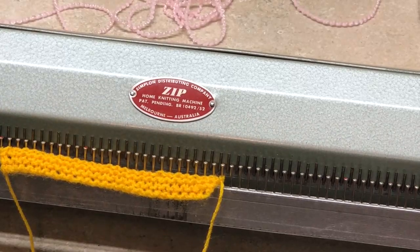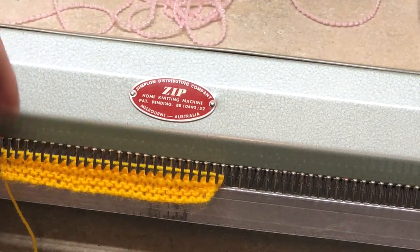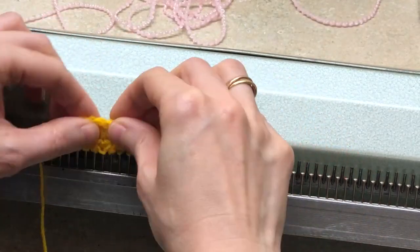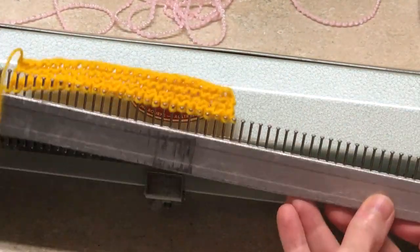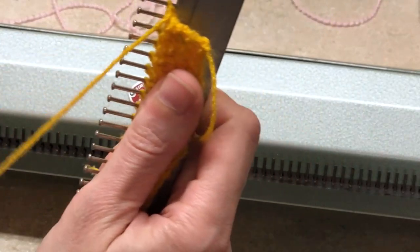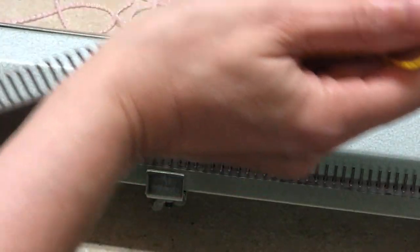The second row is easier because we don't have double stitches. The first row with double stitches can be a little tricky, but I didn't find it bad enough to stop wanting to continue knitting this pattern. Oops — excuse me, my thread decided to...